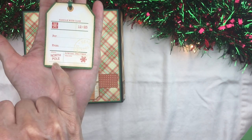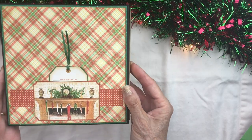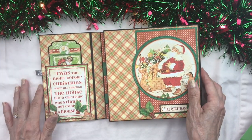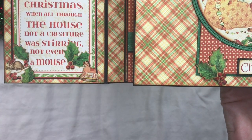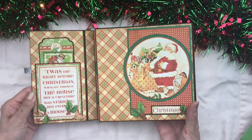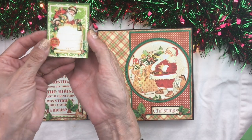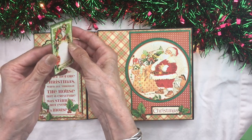We also have this little tag from the eight by eight, which is so cute — if you're giving this as a gift it has a place for 'for' and 'from' and a spot for the year if you want. It just fits right back in here so you have a little gift ready to go. Opening up the inside, we start with the story: 'Twas the night before Christmas when all through the house, not a creature was stirring, not even a mouse' — and we have a little mouse cut-apart right there from the twelve by twelve pocket. We also have a little insert you can put photos or journaling on, plus a little booklet from the eight by eight collection that folds out with places for photos or journaling.